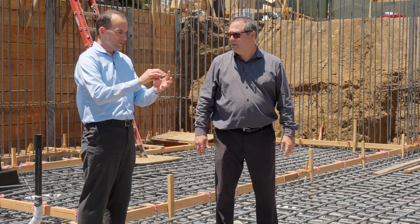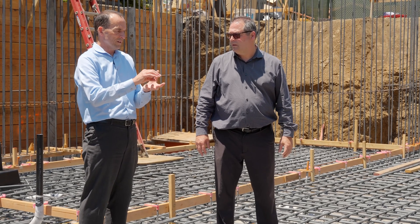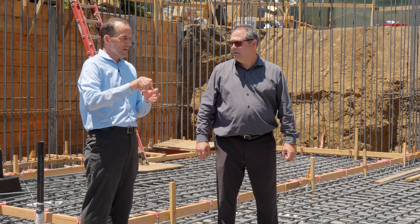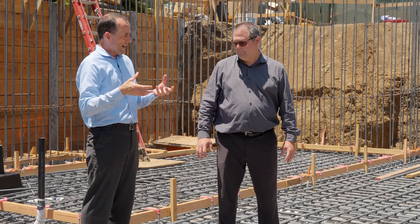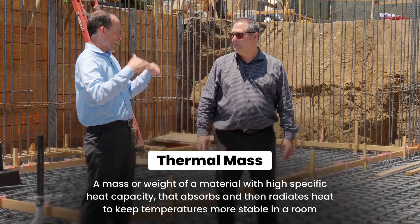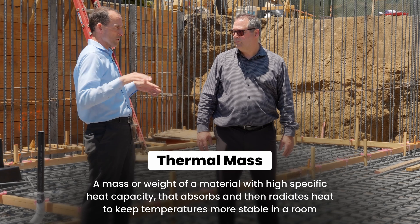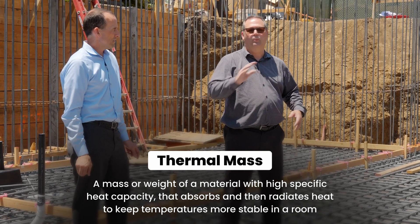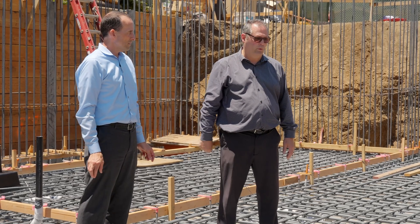The gypcrete — which looks like concrete without rocks in it — has PEX running through it, and that gives you a lot of thermal mass for your radiant system, so the house can stay warm or cold depending on the season. You just have to do your application right: you don't put it under your insulation, you put it on top, so the heat comes into the room.